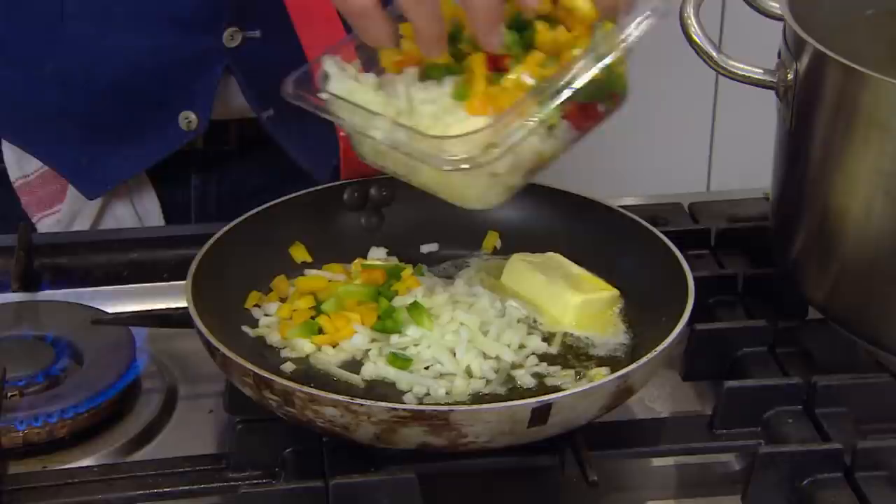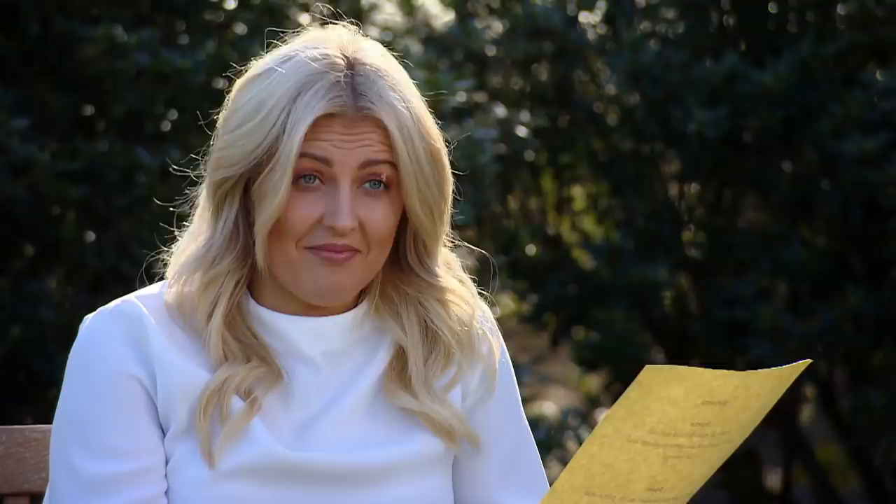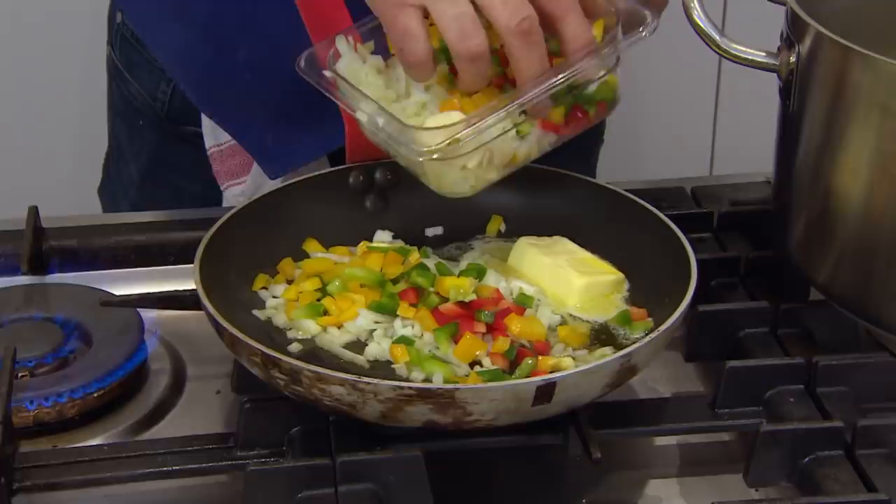He'll cook the fillets later, so next up, the Italian mash. It's called Italian mash because this mashed potato is served by an Italian. Nice try. What makes my mash Italian is that I'm adding a little bit of peppers, onions, garlic and pepper sauce.